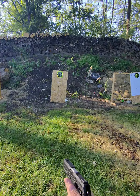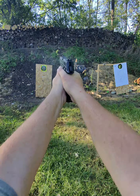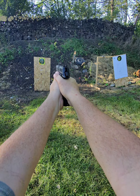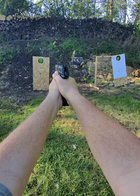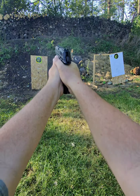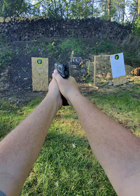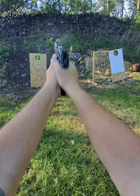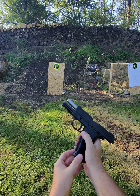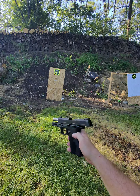These are our first shots ever. I am flinching like crazy — gotta settle down. Okay, well there's a mag through it. Doesn't seem to have any issues so far. I am definitely flinching. This 10mm packs a little bit of a wallop.